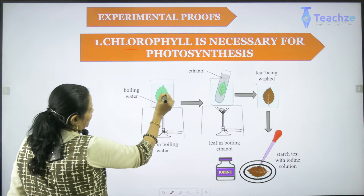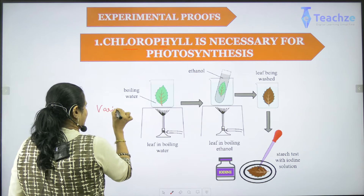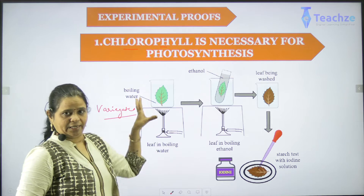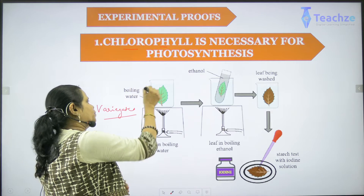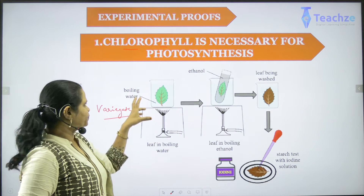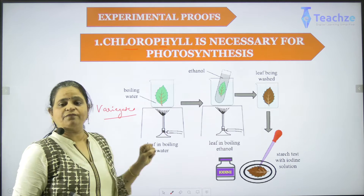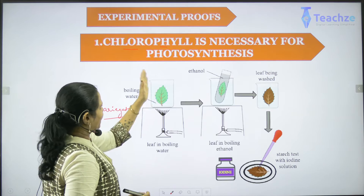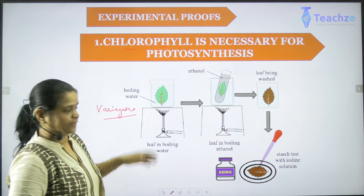What I am taking is a green colored leaf. I can always take a differently colored leaf, that is a variegated leaf — not necessarily only a green leaf. Now what I do: I take a colored or green leaf and put it in boiling water. The boiling water will make the leaf softer. Then I dip it and clean whatever dust is present.